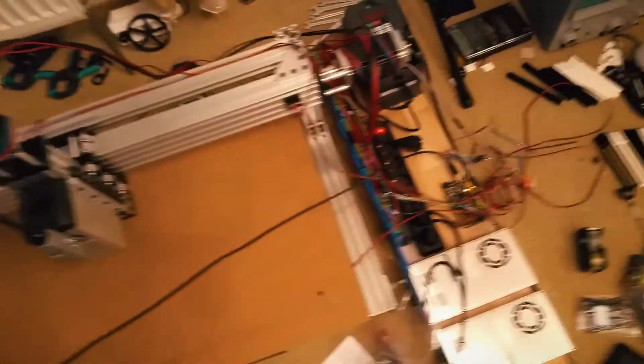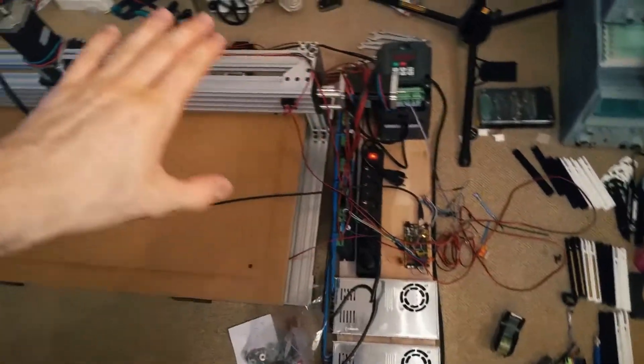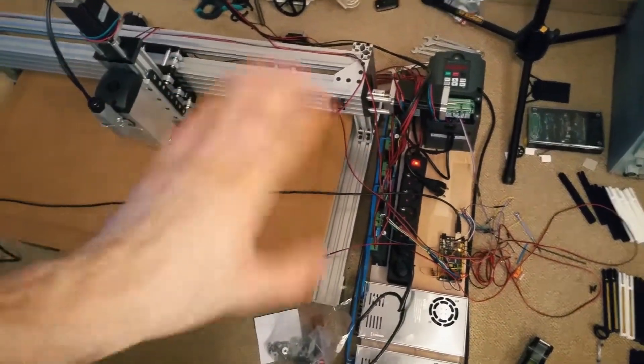This sucks. And why is that? Well, because I'm using unshielded cables. None of these cables have shielding. Zero.